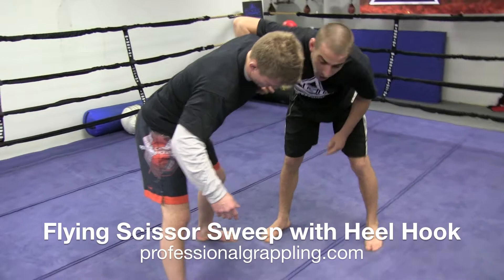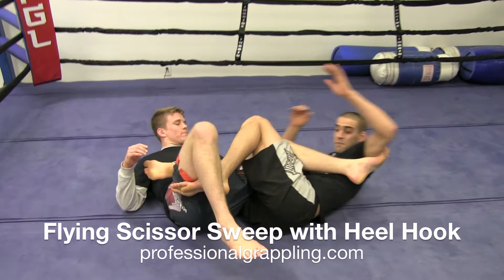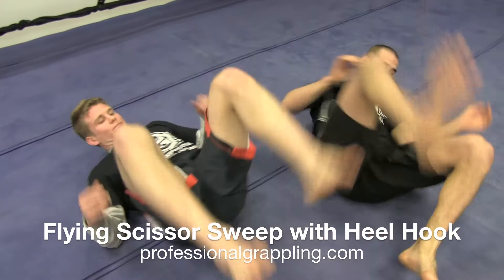Now from this position, I'm going to hang onto his shoulder, jump in the air, and follow my bottom leg underneath his. From my scissor sweep, right to my heel hook and get my submission.